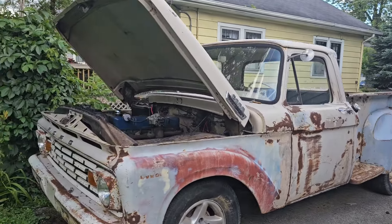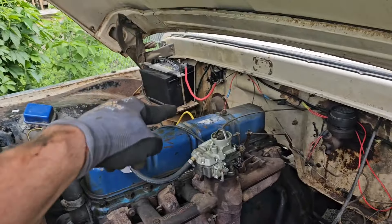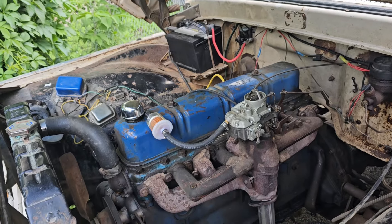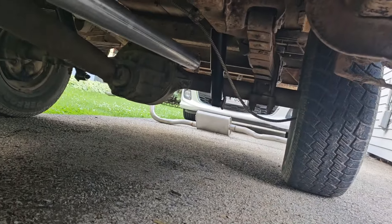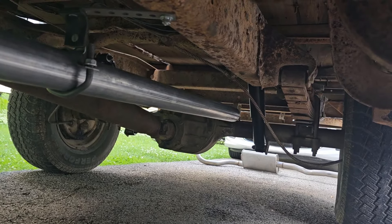She's rough and tough. I bought it as basically a non-runner, and I had to do some carb work and get water out of the gas, and deal with plugs, timing, vacuum lines, etc. It's pretty easy to work on, but it took me a while to figure out the timing system because it has a real funky system.